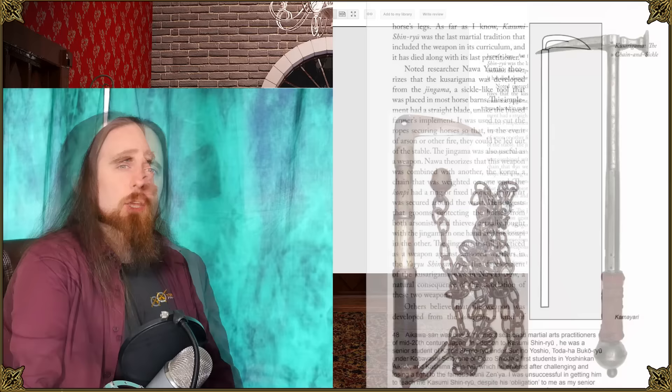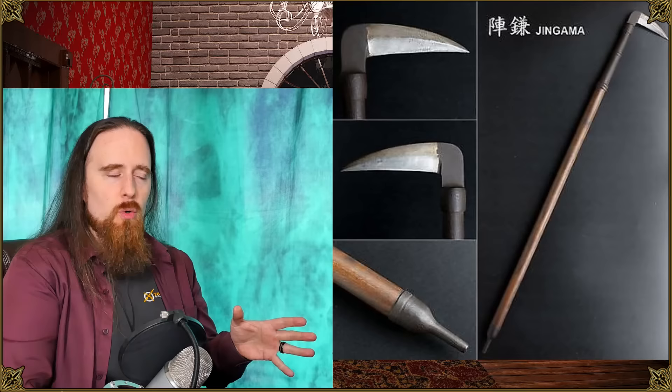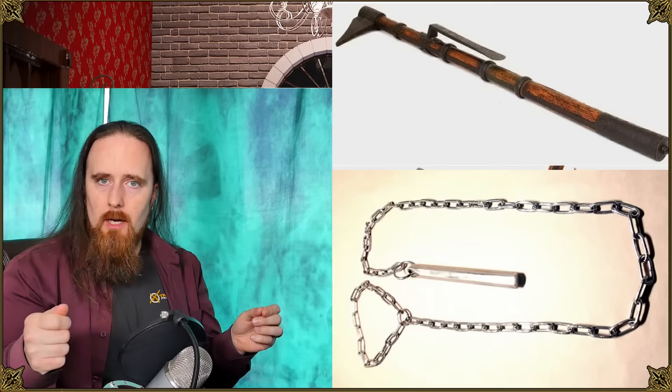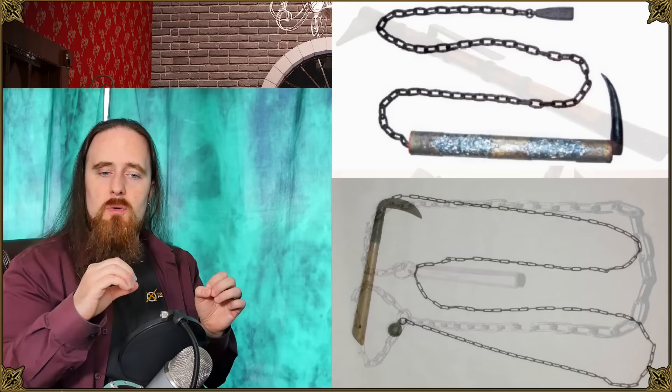He refers to the Japanese martial artist and researcher Yawa Yumio, who hypothesized that this weapon derived from the Jingama — a tool generally kept in barns because it was used to cut the ropes tethering horses in case of a fire, so you could lead the horses out. He thought it was combined with a Kanpi, which is a chain with a weight at the end, held in one hand with the Jingama in the other, to defend horses against thieves or arsonists.